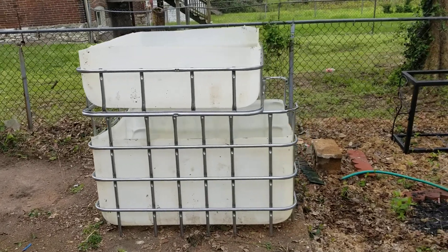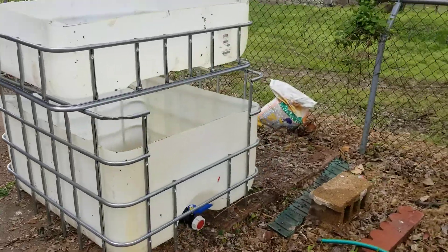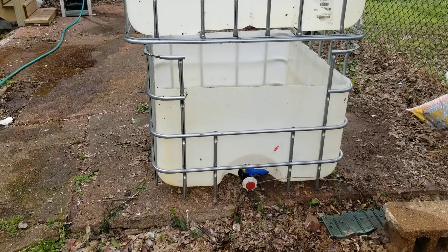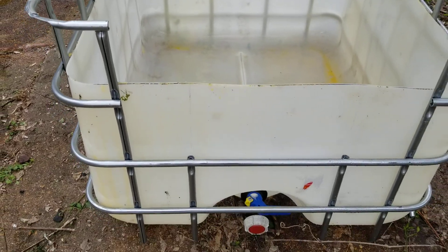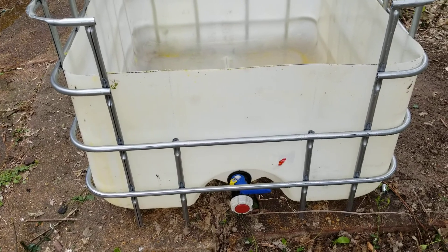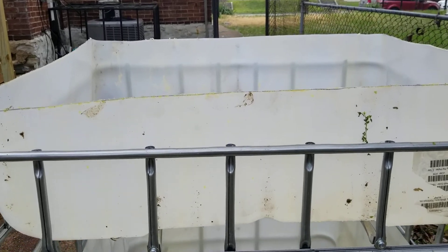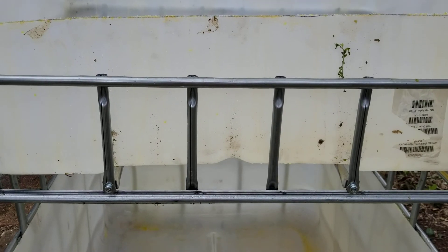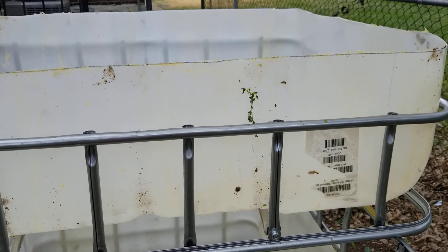I wanted to do a quick show off of my progress on my chop and flip IBC aquaponics setup. It is chopped and flipped, so the fish are gonna live down in that tank. Based on the size, we should be able to get 10 fish up to dinner table size. The plants will live up here. This section above the bar I'm gonna trim back — that was just a mistake in measuring — so that's still gonna give me about 125 liters of grow space.